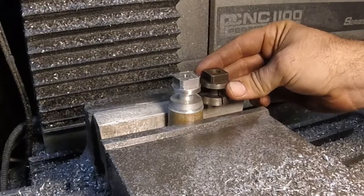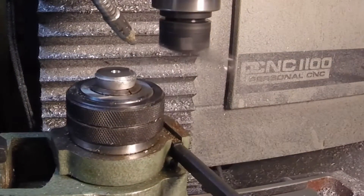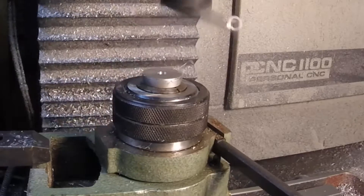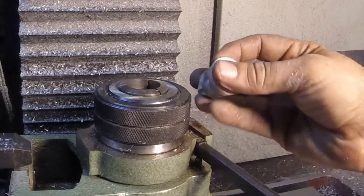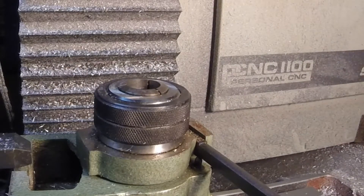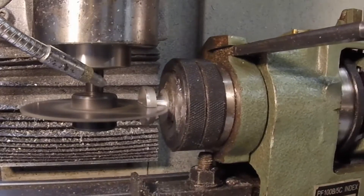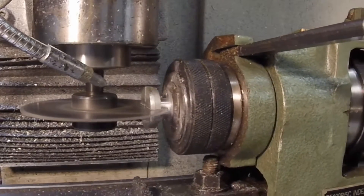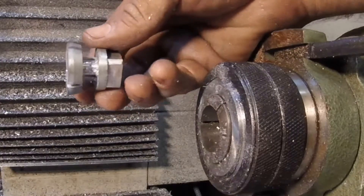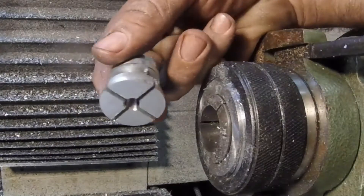Not a bad match. We cut it off the parent stock with the bandsaw, and here I'm just free-handing with the superfly to get that face down to a nice finish — it does leave a very nice finish. Now we'll rotate the collet holder so we can put the slots in. Again, I'm free-handing it — I did not program either of these two operations. I think that's going to do it; looks pretty good.